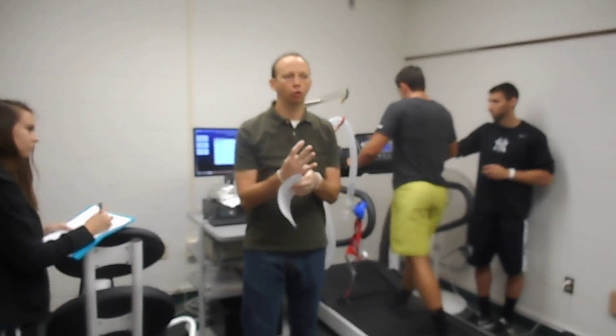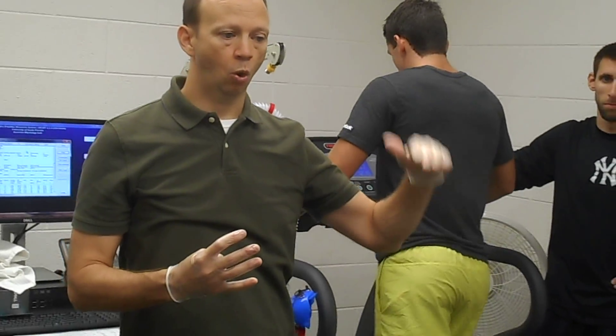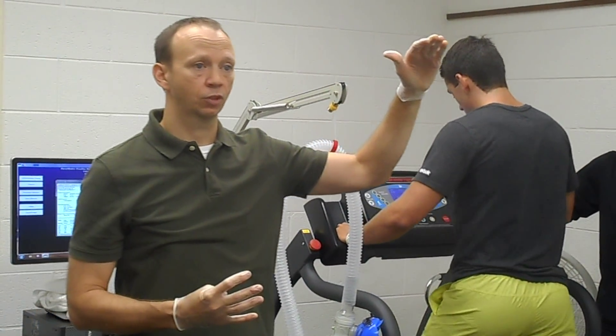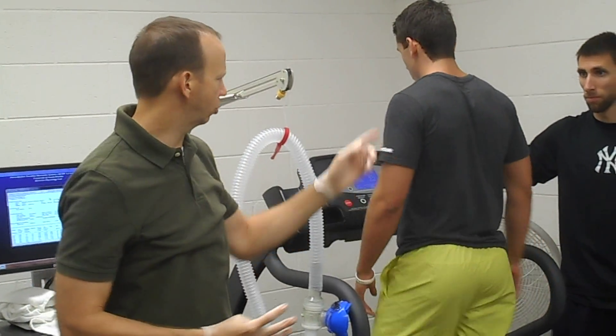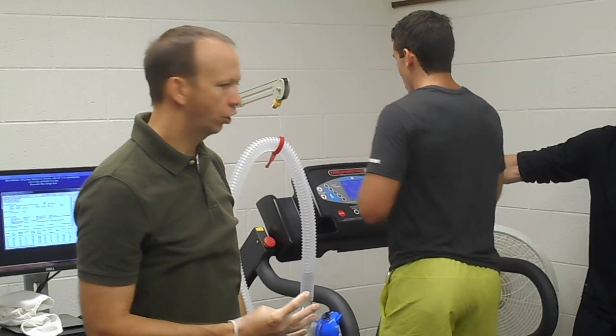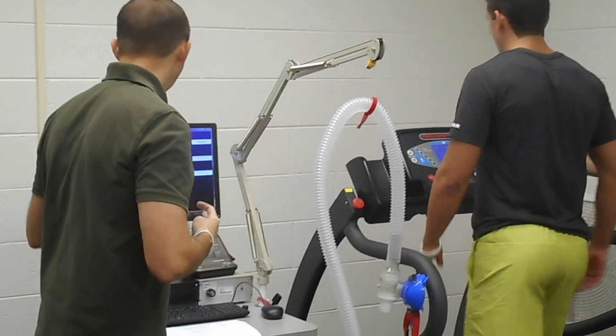Before looking at VO2 itself, we assess whether Zach gave a max effort. Heart rate: we want to be within 10 beats of the age-predicted max, or within 90% of it. For a 20-year-old, age-predicted max is about 200. Within 10 beats means we want at least 190; 90% of 200 is 180. His highest heart rate met at least one of those thresholds. The respiratory quotient was 1.26 — we minimally wanted 1.0 and preferably 1.15, so he passed both indicators.